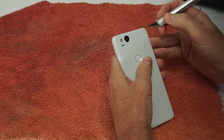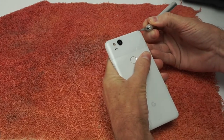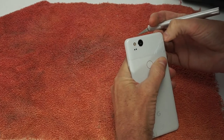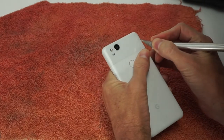Since I can't seem to get a screwdriver in between the glass and the body, let's try this X-Acto knife. I'm able to insert the blade in the opening, but it just isn't strong enough to pry that glass away from the body.